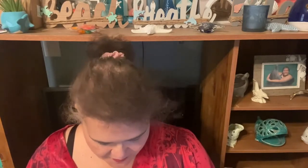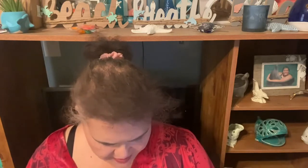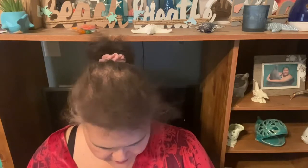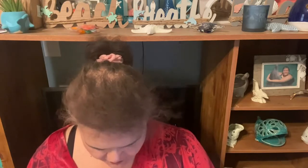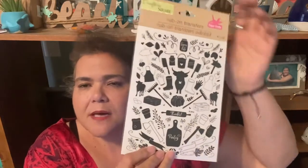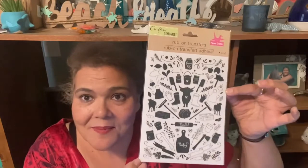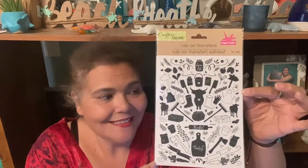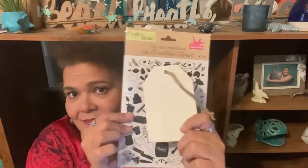I found some rub-on transfers that I thought were really cool — they say 'Thankful,' 'The Pantry,' and 'Farm Life.' They're very farmhouse-y and would look great on that little ceramic tag. So I went ahead and picked them up.